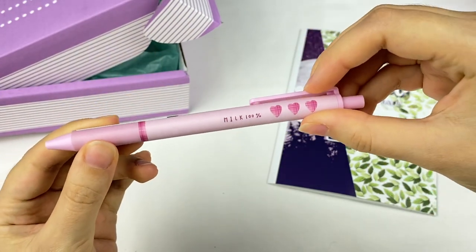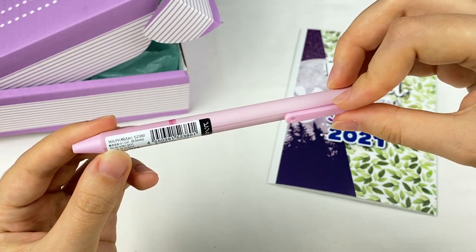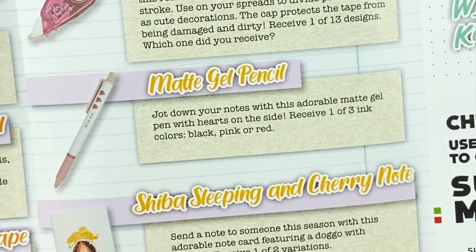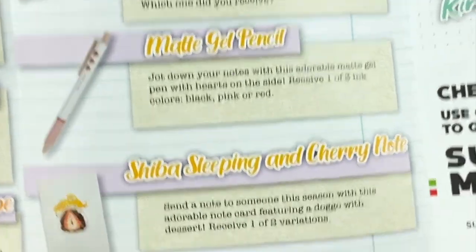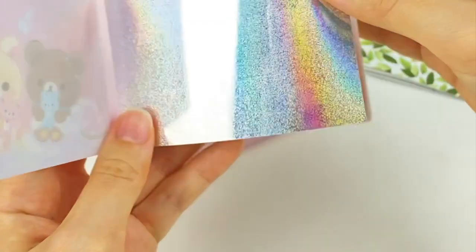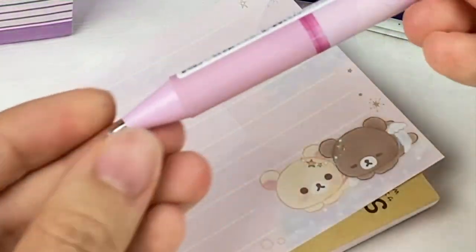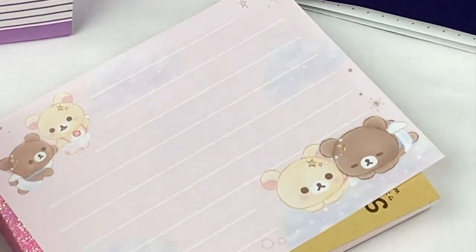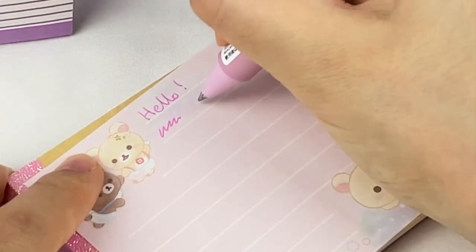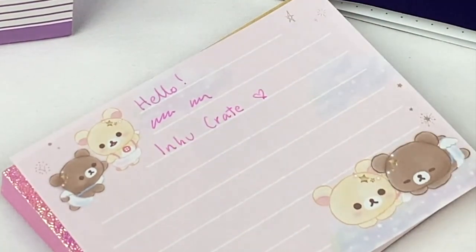The last item is a pen that says 'Milk 100%' on it with cute little hearts — a pink pen in 0.5 millimeter size. This is the Matte Gel Pen: jot down your notes with this adorable matte gel pen with hearts on the side. Receive one of three ink colors: black, pink, or red. I grabbed the Rilakkuma memo paper to test it — it actually has a holographic backing which I didn't notice at first. The pen writes quite smoothly and I like the bright pink color.